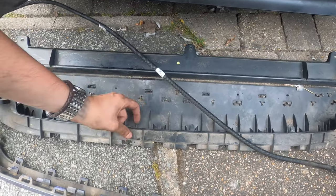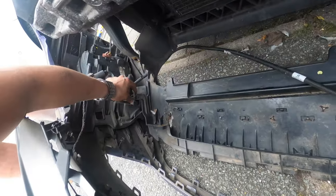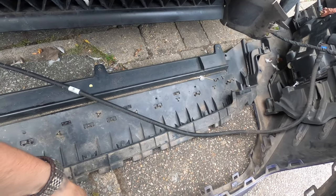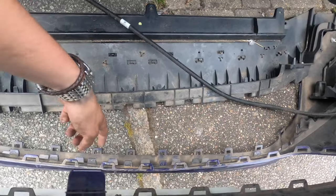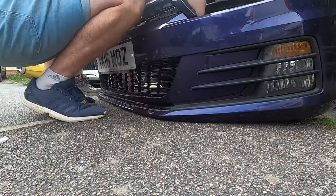To remove the dust guard, there are little prongs that hook down into the bumper — flick all of those up, then there's one at each end. Just slide it out of the way, and that gives you access to the clips for the bottom part of the center grill.